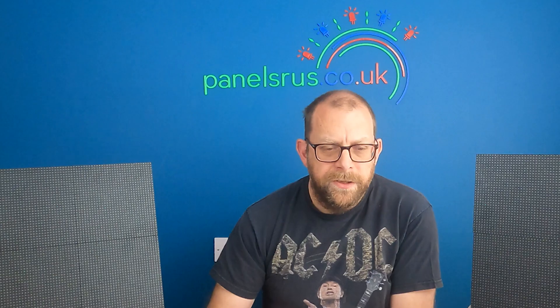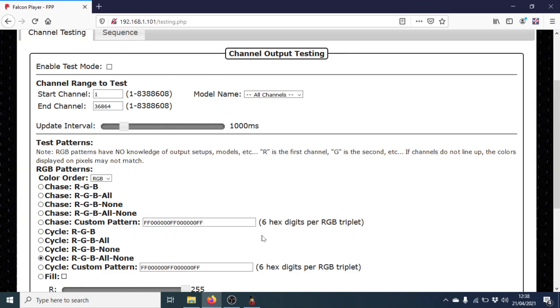Let's enable test mode and see what happens. I'm going to run through a color cycle — RGB all none — which should give us red, green, blue, white, and then off. So red, green, blue, white, and off. Lovely, that's doing its thing quite happily. And then I'm going to do a quick chase to make sure that looks the part as well. That looks good — the pixels are all lining up beautifully.